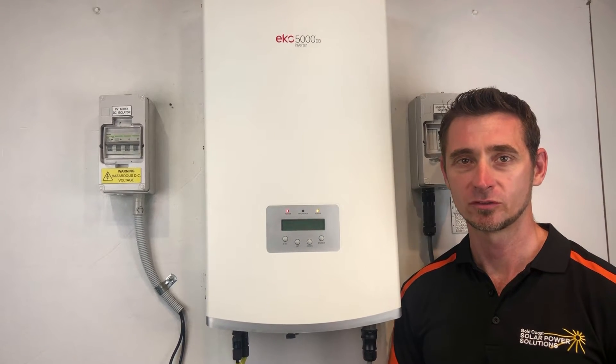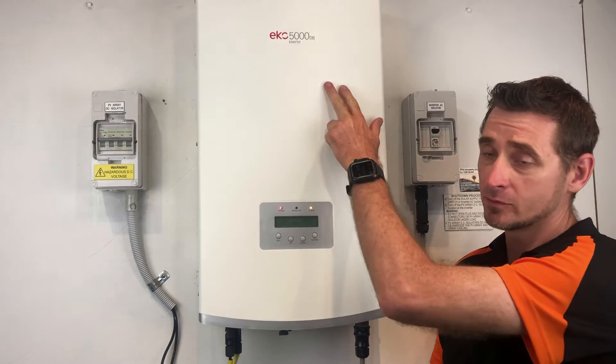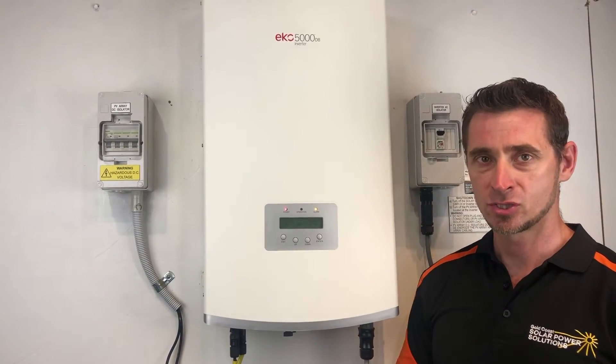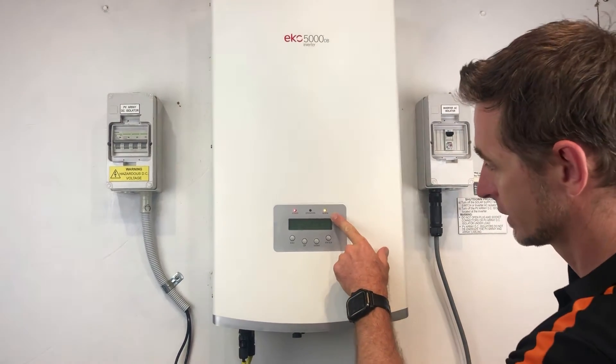Hi, Simon here from Goldco Solar Power Solutions. Today I have an Eco 5000 dB inverter. This is a re-badged Jinlong inverter and it's coming up with the alarm light on.